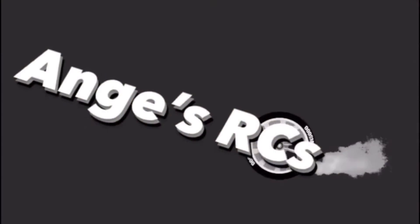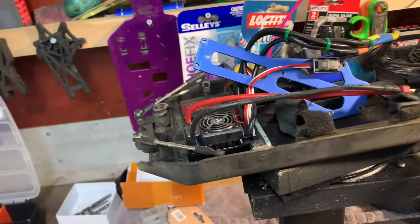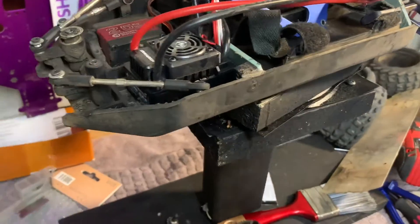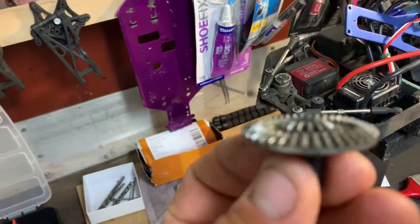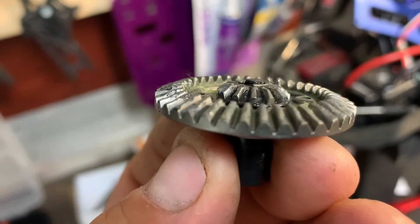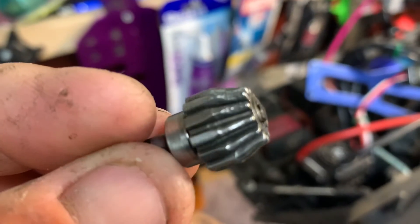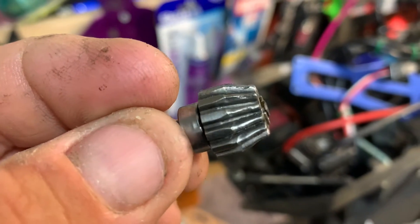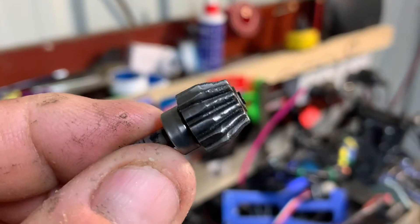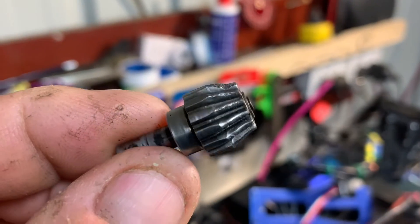Hey guys, Ang here for another mechanical repair on the VRX differentials. After many months of having this VRX Cobra, I've finally done the front diff. It's let go on the inside with the pinion and the crown wheel. The crown wheel is pretty chewed up - all those teeth on the outside ring are pretty gone, and the pinion doesn't look any better. It didn't sound good when driving, so these two items are in need of repair and we're going to do that today.